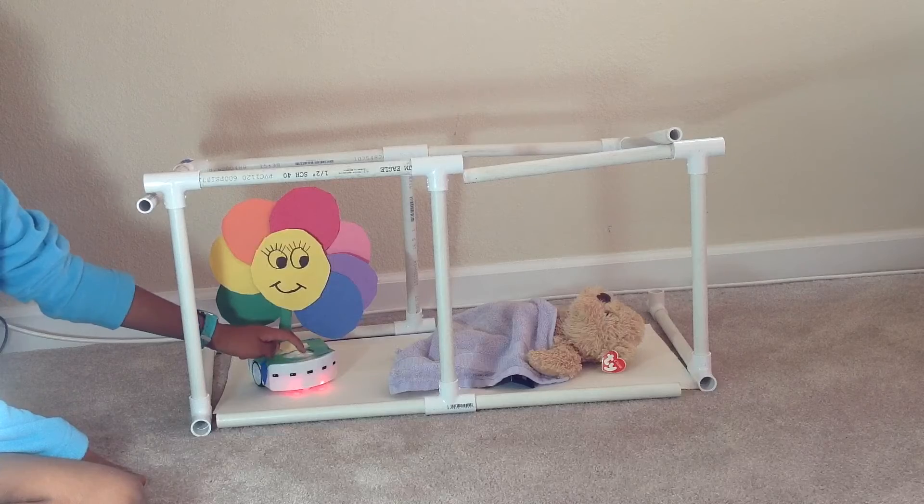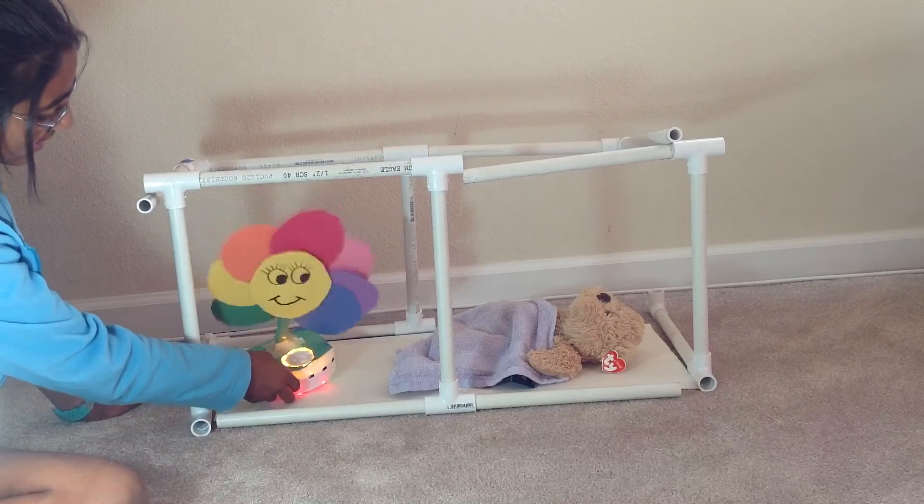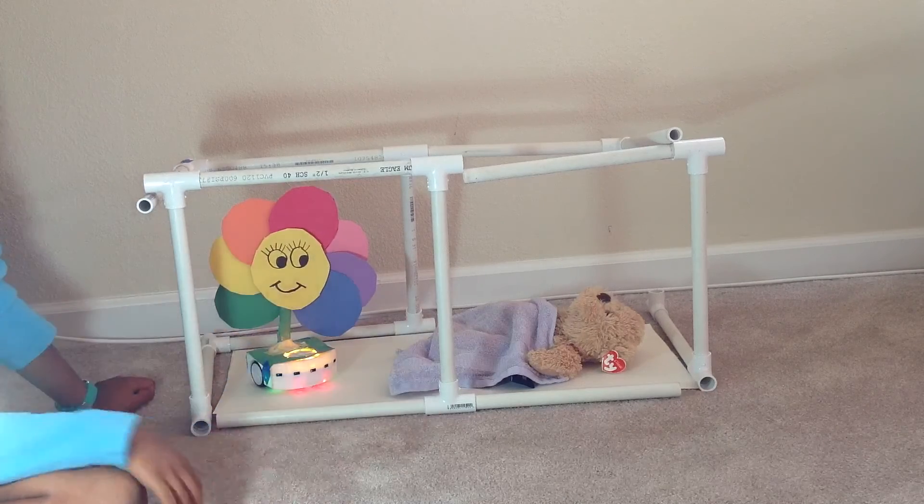And if you press the board button, there will be a nightlight for the baby. Thanks for watching.